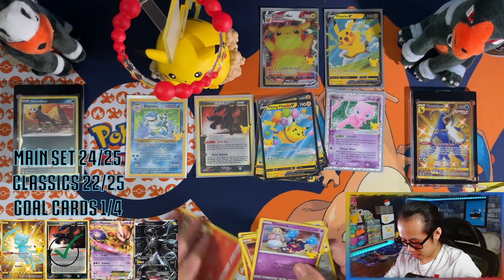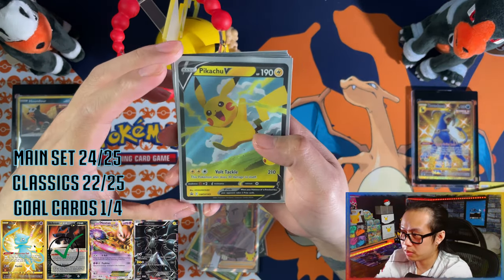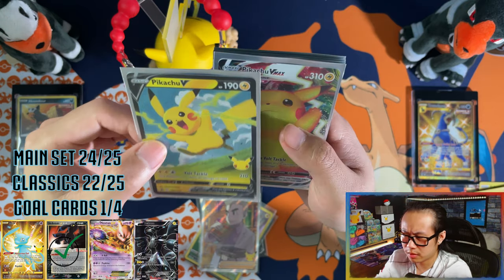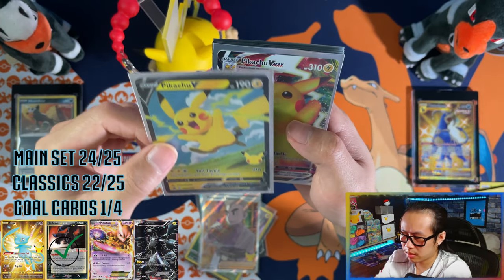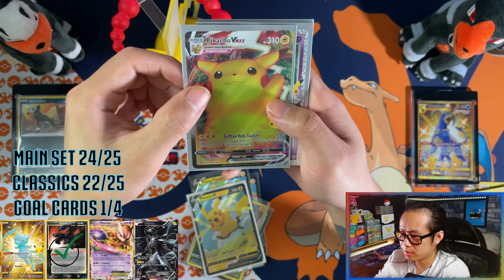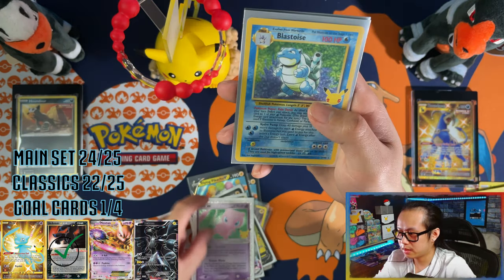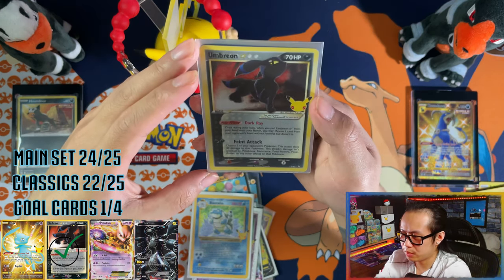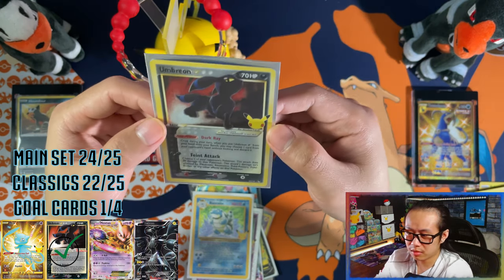Time for a recap! Pikachu V, full-art Professor's Research, promo Pikachu V — this one is really nice, actually PSA 10 grade worthy. Pikachu VMAX — he wants a hug, give him a hug. Chonkachu, Mew EX — one for the binder, perfect. Blastoise, and the Umbreon! That's my second one. The Umbreon and the Blastoise alone actually make this box a fire box.